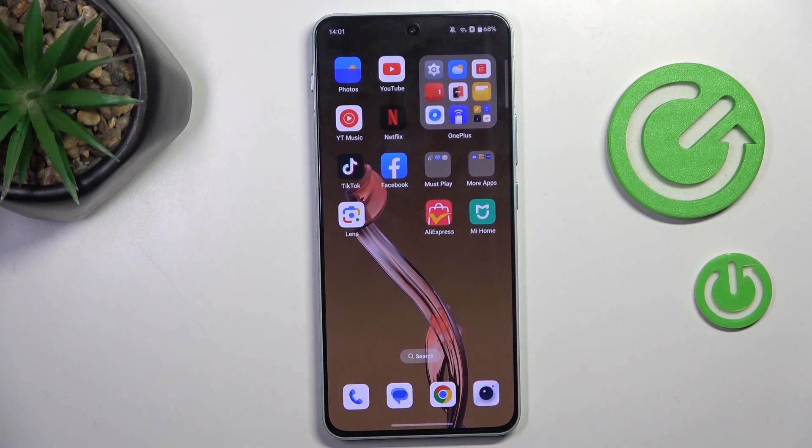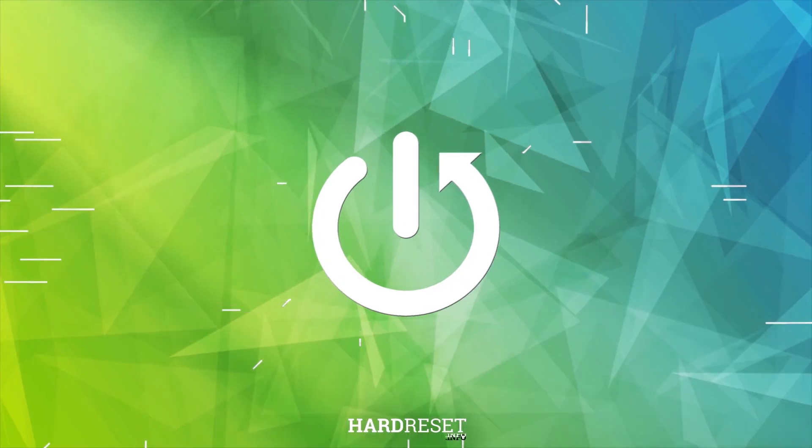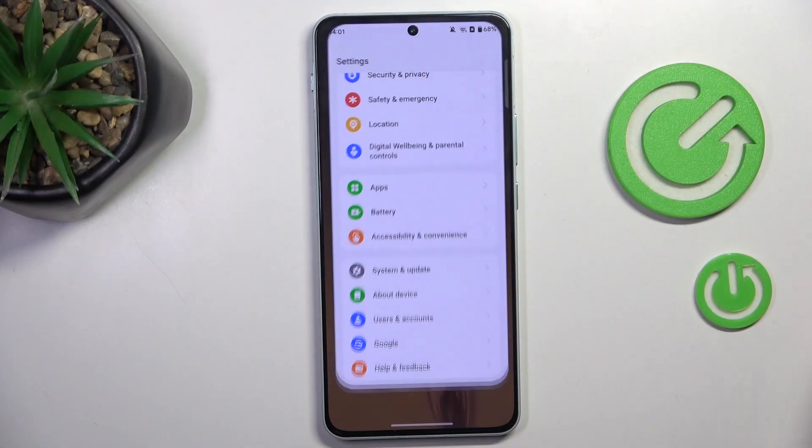Hi guys, I'm from the MIS OnePlus Nord 4 and let me show you how to add a fingerprint. First of all, find and select Settings.